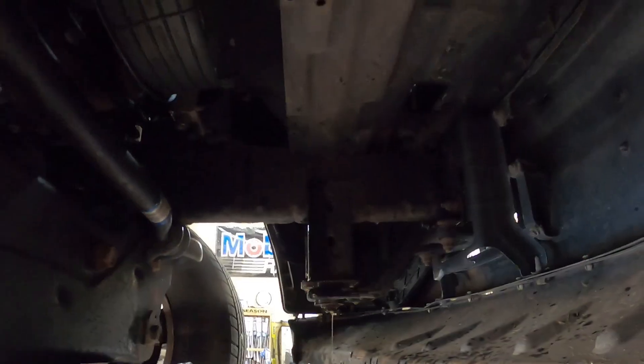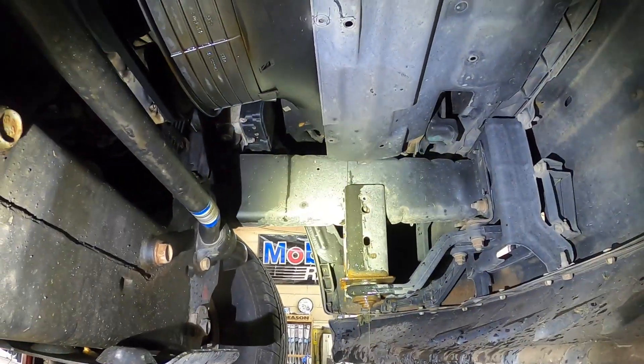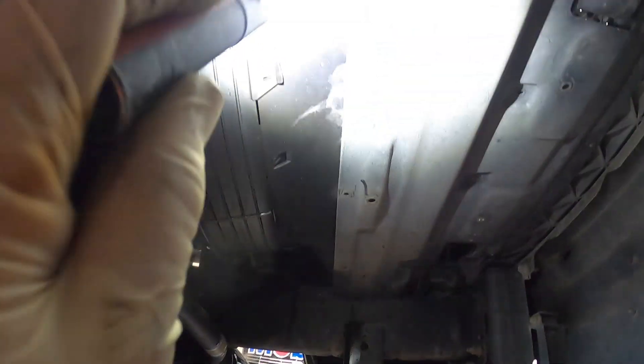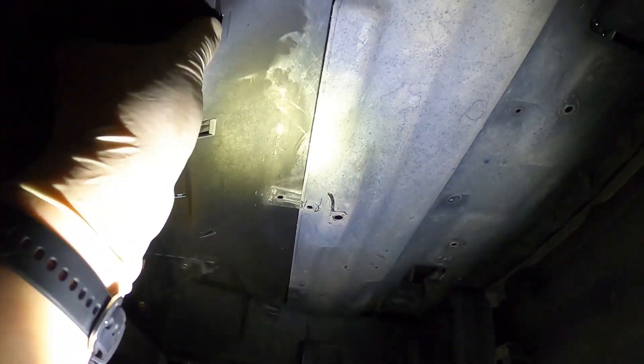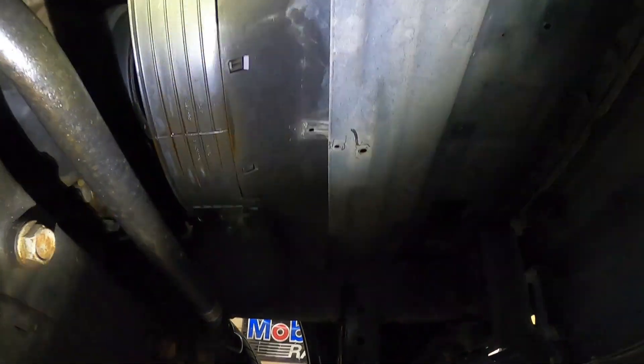We're underneath the truck right now because we have to get the fan shroud out. The fan shroud has pop clips — there, there, there, and there — that we have to take out so the fan clutch will be able to come out. Now that I have those taken out, we're going to go back up top and continue removing the fan shroud.